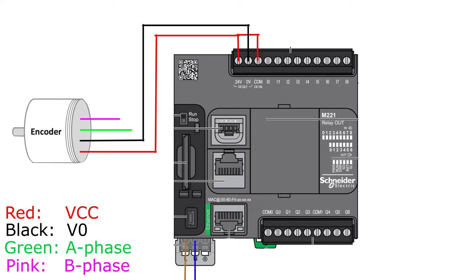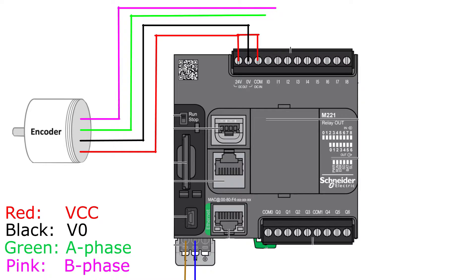The A and B phase we can connect to any of the digital input terminals on the PLC. I will connect them to digital input 0 and 1. This is basically how we wire up an encoder to a PLC.